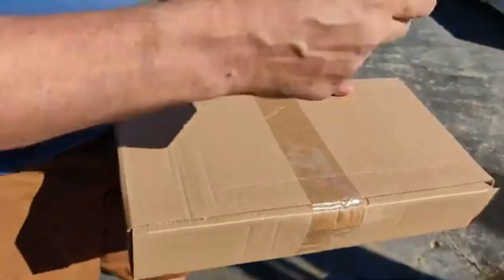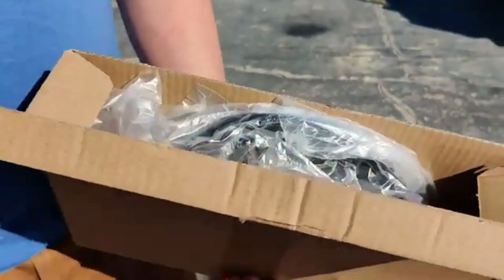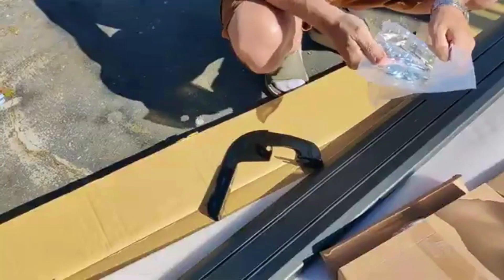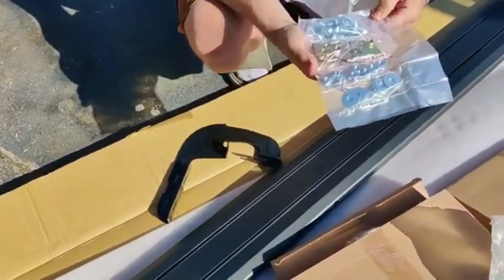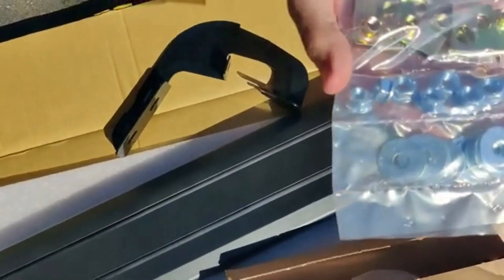Inside the package you're going to have both running boards. You're also going to have two boxes that contain a total of eight brackets. Along with the brackets is a package of screws, bolts, adapters if you don't have threaded holes on your vehicle, and washers.